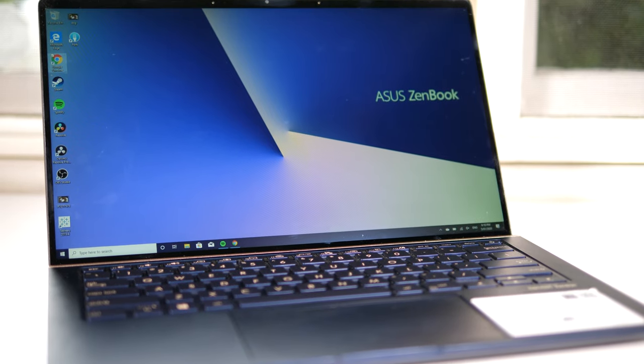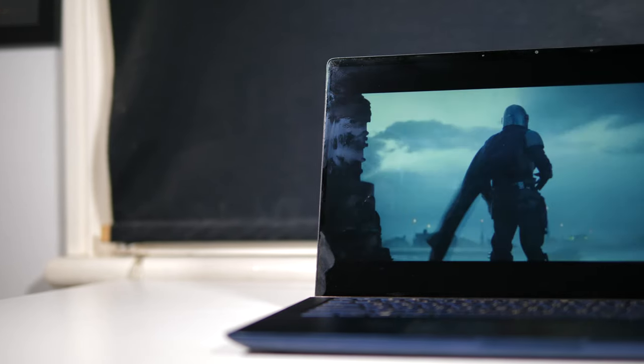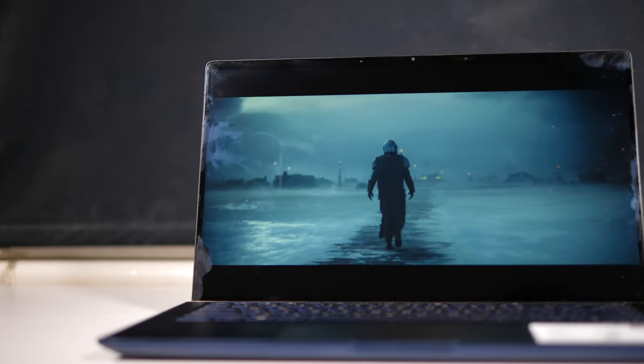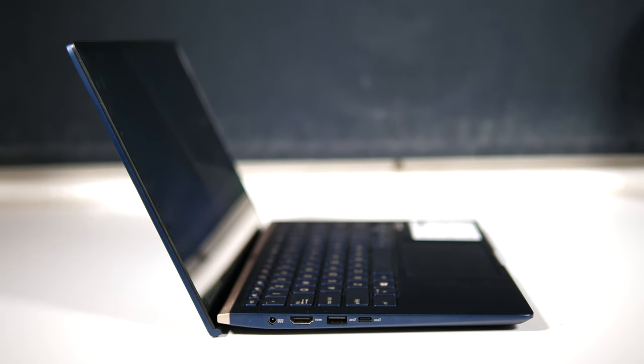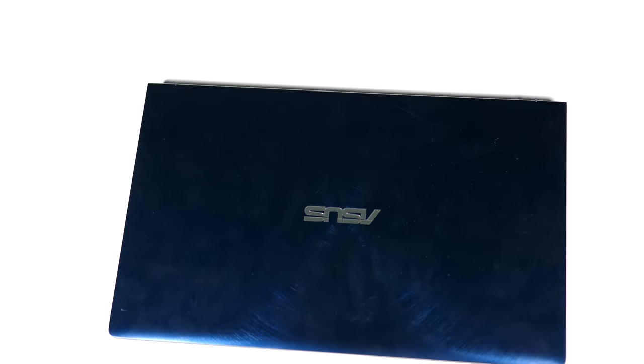Display-wise, the ZenBook has a touch-enabled 14-inch display with the common 1920x1080 resolution, coming in at a pretty average 157 pixels per inch. No high DPI screen here. The whole device measures 31.9cm across, 19.9cm deep, and 1.69cm in height.